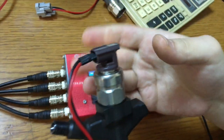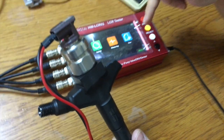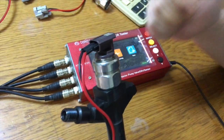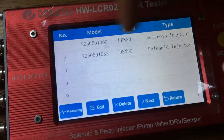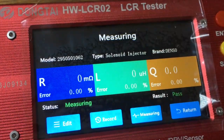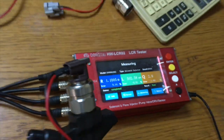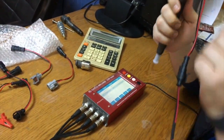Once we have the brand new data saved, we connect all the injectors to check if the solenoid resistance is working fine. We go to search, enter the injector number, press measuring, and we can see the result — whether it passed or not. This is the workflow for the Denso G3 injector.